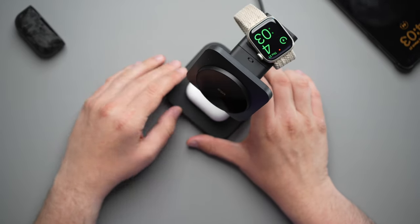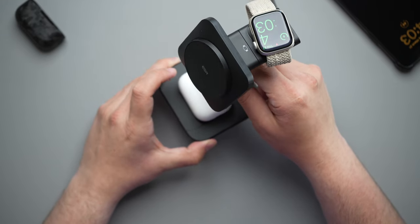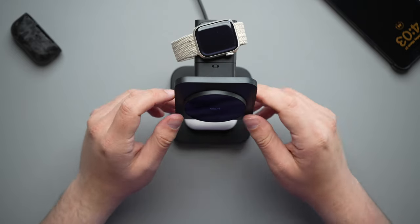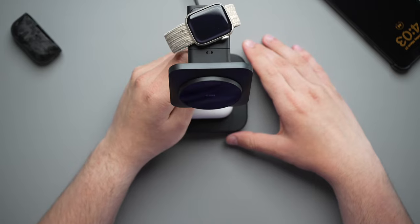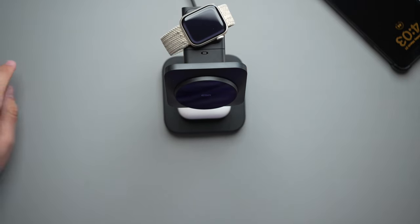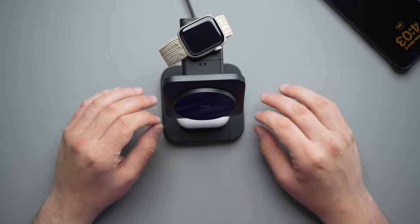Really nice, super clean setup. I did take the phone off just so you guys can see how it looks with the Apple Watch and the AirPods, but a very clean setup — very premium looking. Now just because it's plastic, it still has a little bit of weight to it, but this will look super clean on your nightstand or your desk wherever you're using it.